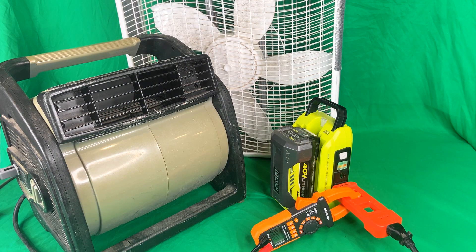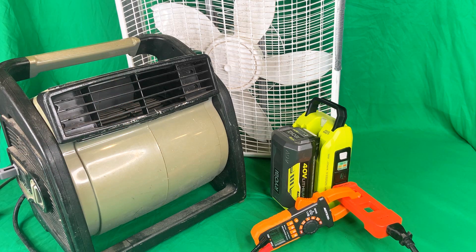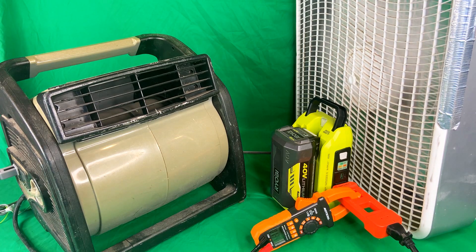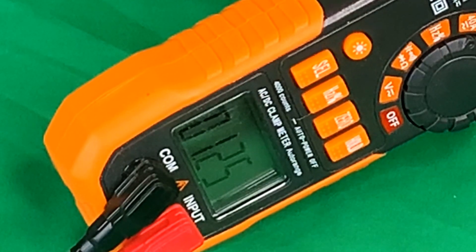I should say, don't try this at home everybody — this is just a test in a controlled environment. We're going to try both fans now. I have the box fan hooked up to the plug on the workshop fan. We'll turn them both on low — shop fan on low — and we are at 1.25, 1.26 amps.